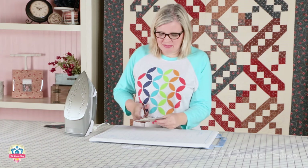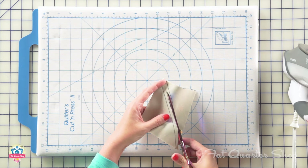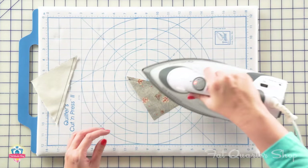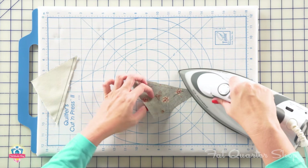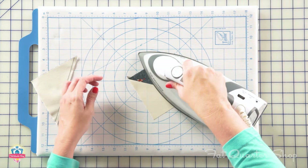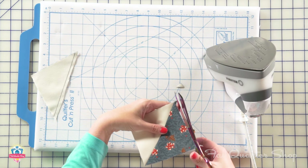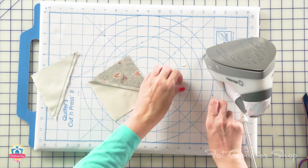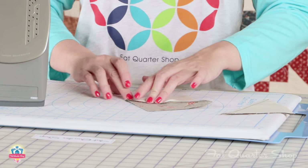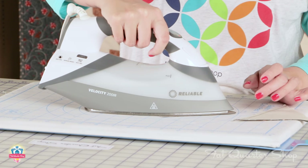Now we're going to cut on the center line that we made — your cut does not have to be perfectly accurate. Then I'm going to set my seam with a lot of steam and press to the dark side, cut off the little dog ears, and press open. I always think it's easier to start by pressing to one side and then press open.